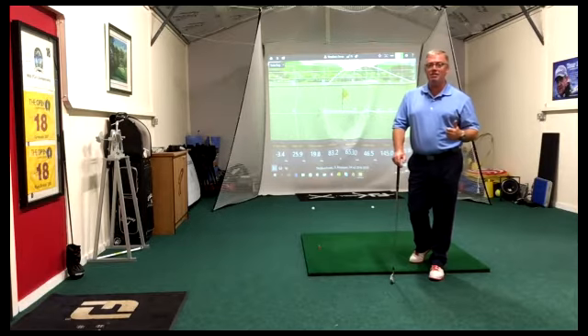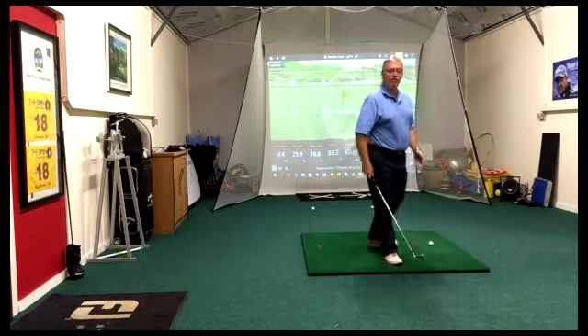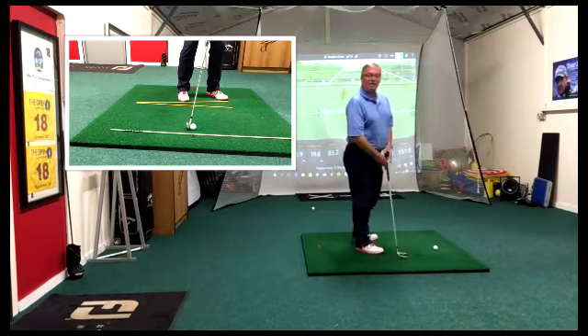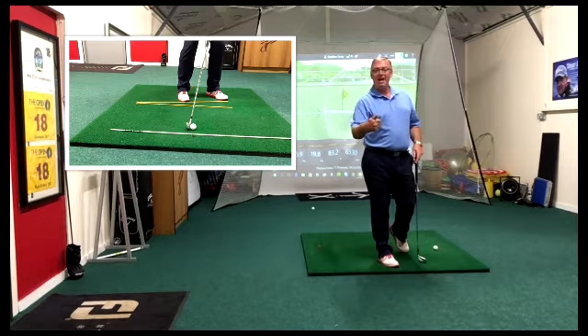The first key is when we set up, we're going to set up with the ball further back in our stance. Simple as that. That's going to do two things: it's going to help us de-loft the club, and it's going to help us get steeper down into the ball.